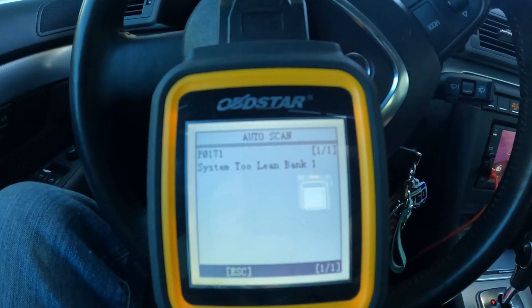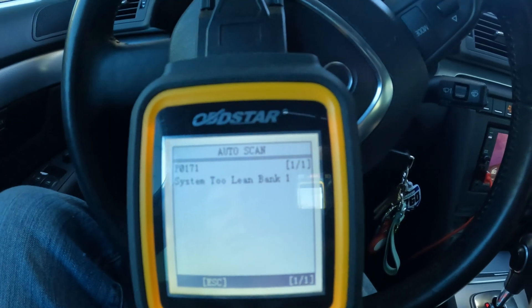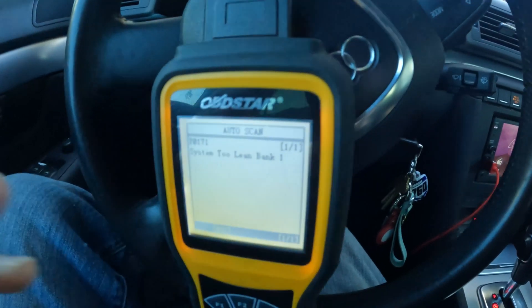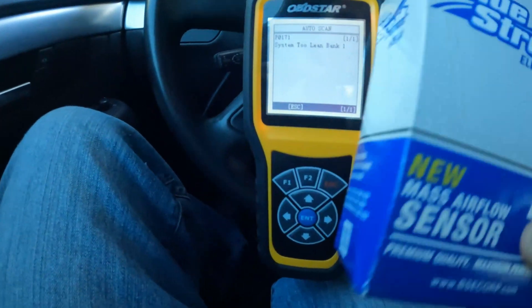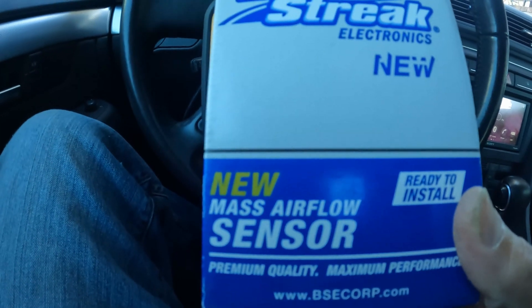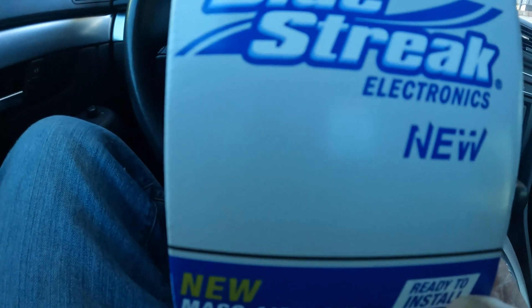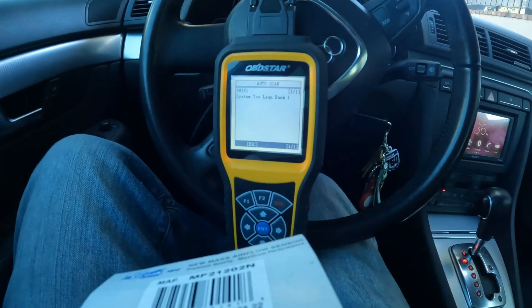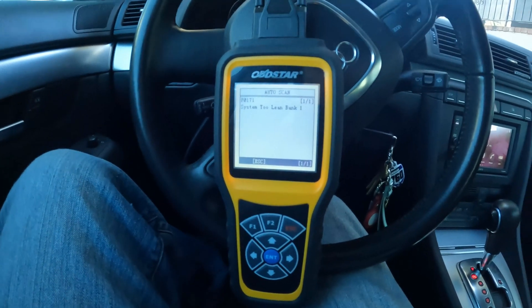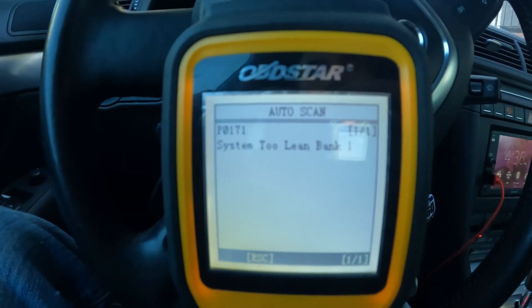We are getting a P0171 — system too lean, bank one. What we bought was this Blue Streak mass airflow sensor. We're going to put this in, install it, and see if that fixes the error code of P0171. All right, let's install this.